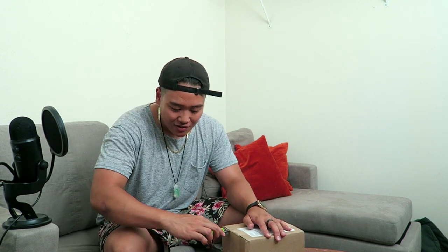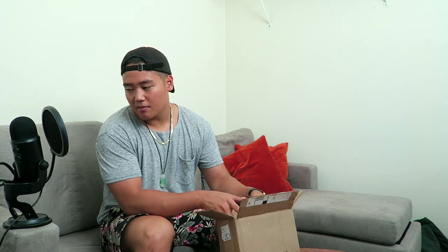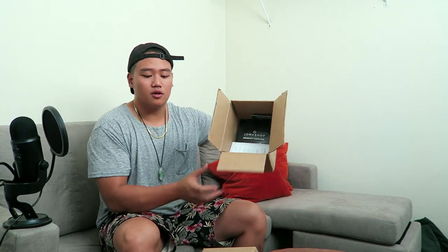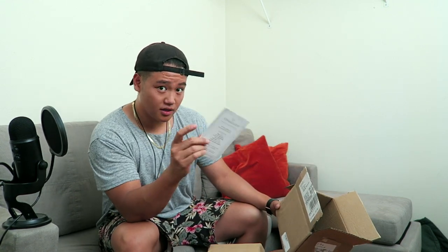I'm so excited for this. I got a good deal on it as always. It's a $2,000 watch and I got it for less than $1,000. It's cool because you get online and it skips the middleman. Right in the box. I got it from Joma Shop, guys.